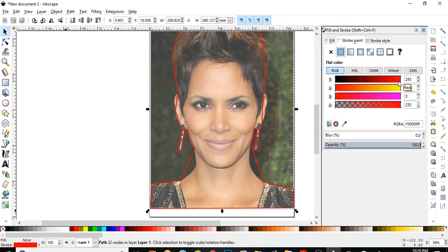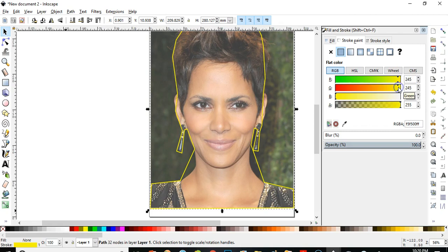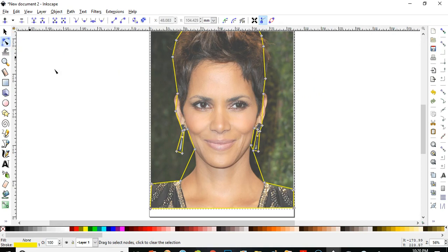To give the stroke another color, left-click on stroke and this will open the stroke paint color. I'll choose red — actually let's do yellow. Yeah, yellow will work. Okay, now I'll go to the node editor.